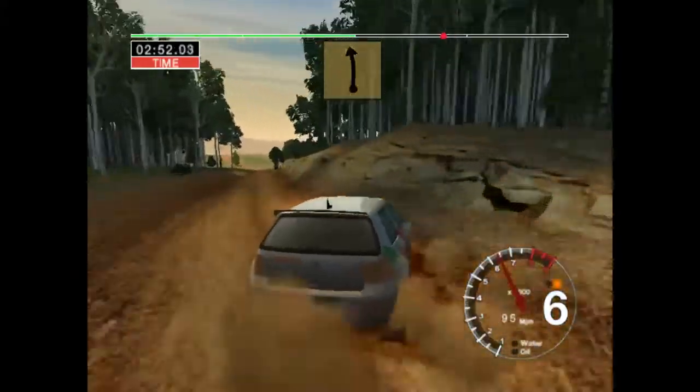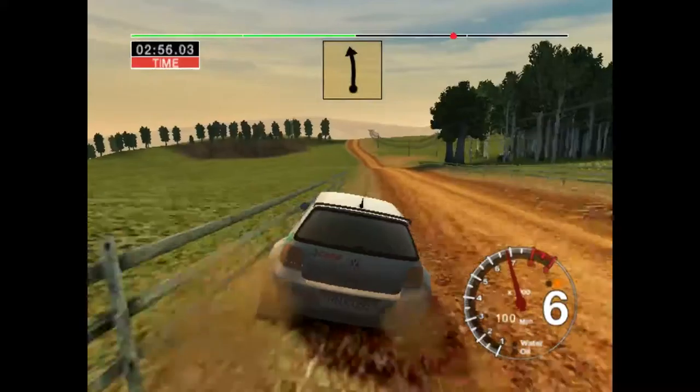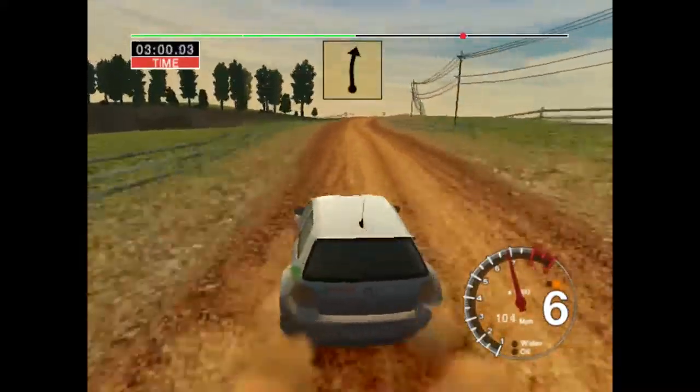Long 6 left, opens, straight, 200. 6 right over crest, into 6 left, opens over crest, very long.